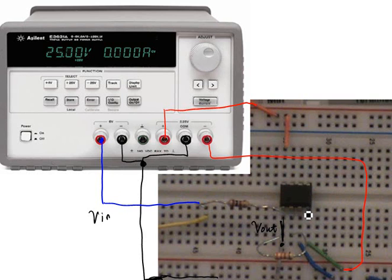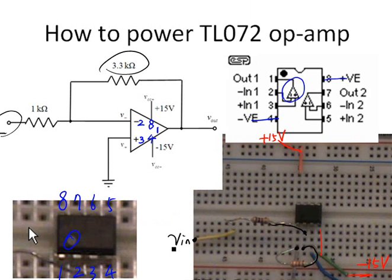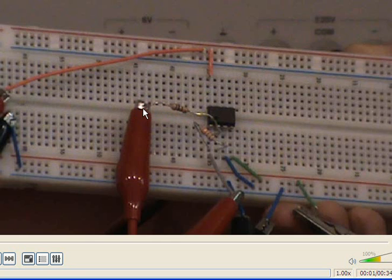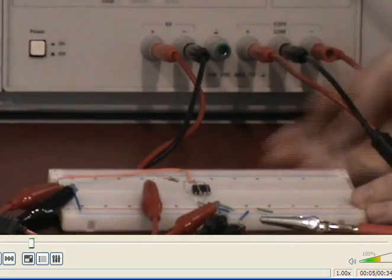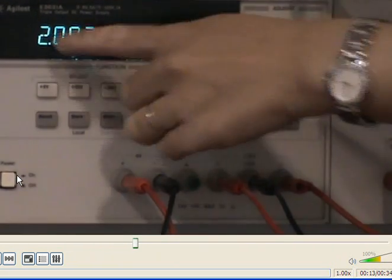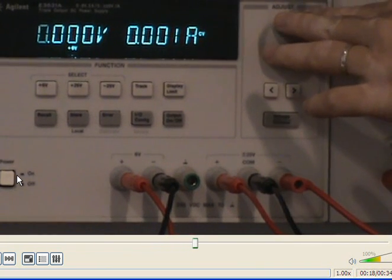We have now powered the TL072 chip. We need to send an input signal using a separate power supply — we can use the 6-volt output from the Agilent DC power supply and adjust it to about 1 volt as the input signal. All signal grounds are connected together. Let's set the input voltage to 1 volt by pressing the 6-volt button and adjusting it down from 2 volts to 1 volt.